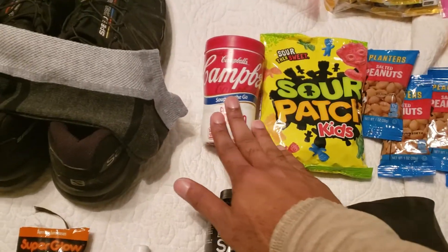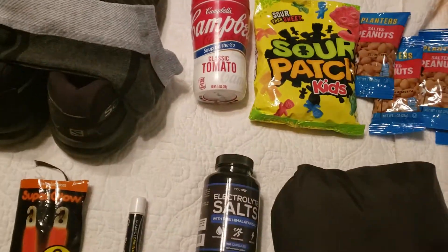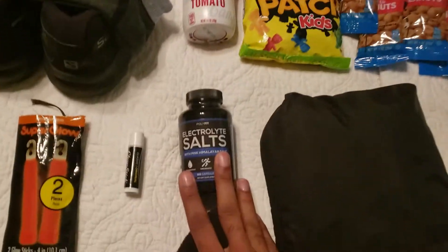This is actually for the transition — a little small bunch that I can easily just drink within a couple of minutes or so. I also have electrolyte salts.